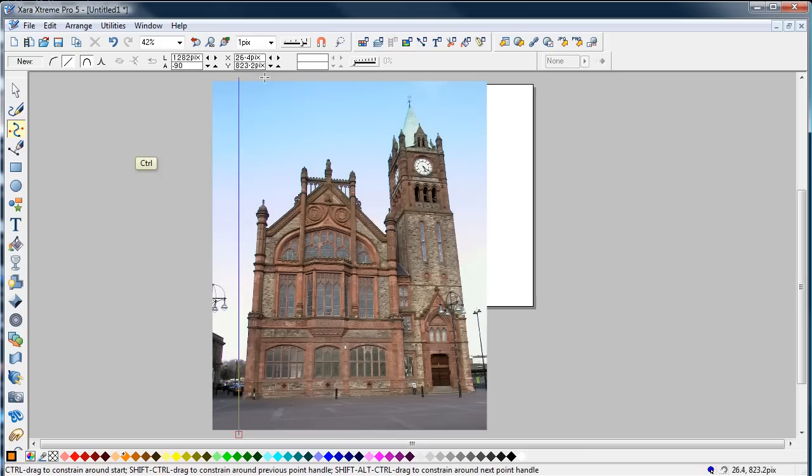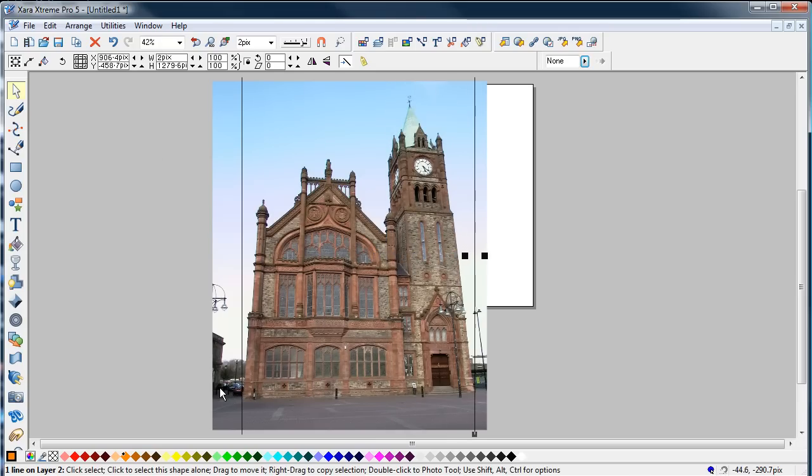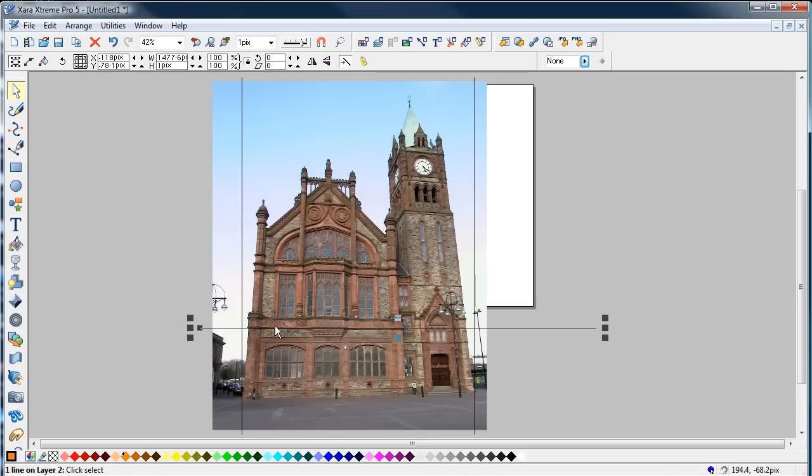Hold down the control key and bring that up. Just move that across till it meets the corner of this building here. Control K to clone that, then shift it along till it reaches that corner. I'm going to do the line here — this will just give me a reference to make sure that the thing stays in perspective.